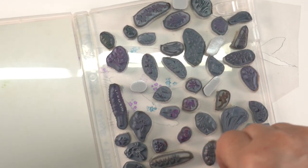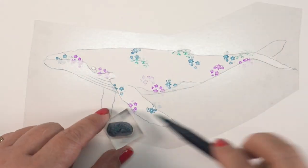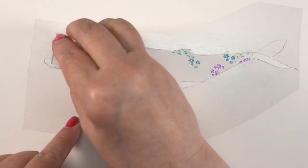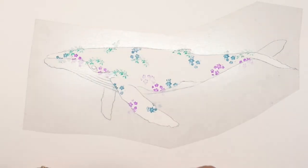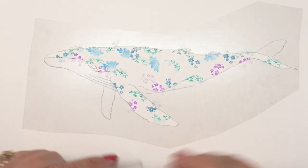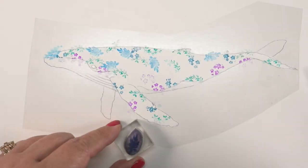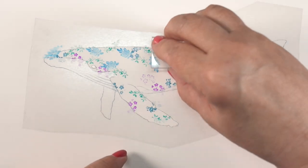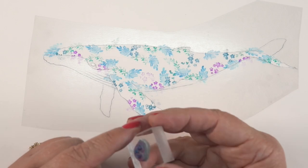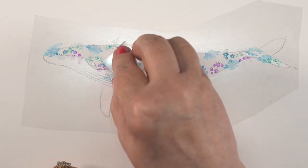Obviously, I have a rather large collection. I keep them in these DVD cases, and I will put a link in the doobly-doo if you are a collector of itty-bitty stamps like I am and want them all in a section. I organize them, by the way, by the size of the flowers that are in them, because Art Impressions puts out all different sizes. So the bigger they are, they go in a different case. The teeny-tiny ones go in a smaller case.